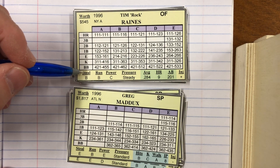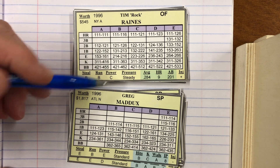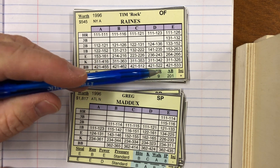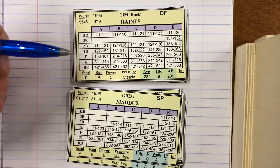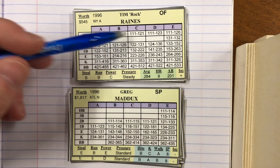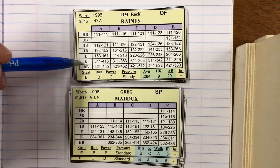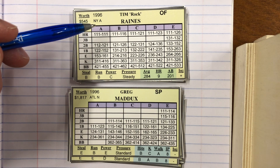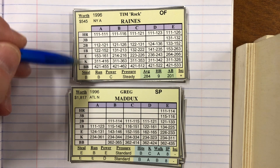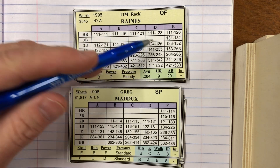Each player is rated — even the pitchers — for steal, run, and power. These could come up later. They're also rated for pressure. Then there are some very basic stats and an injury possibility rating. All of these are for times reaching base or a strikeout. The rows are for hitters; the columns are for the pitcher.